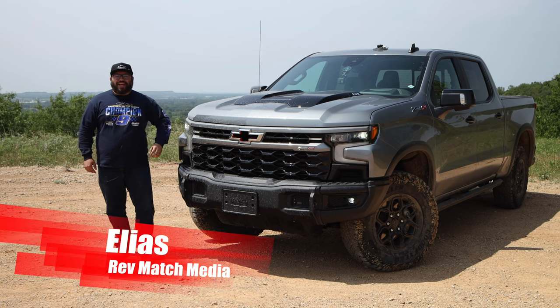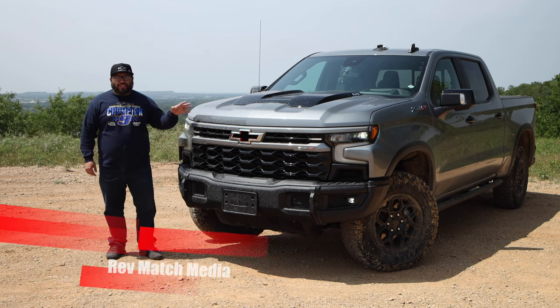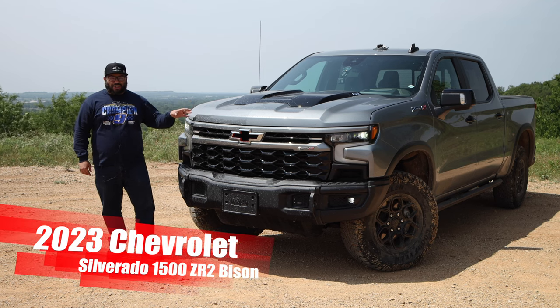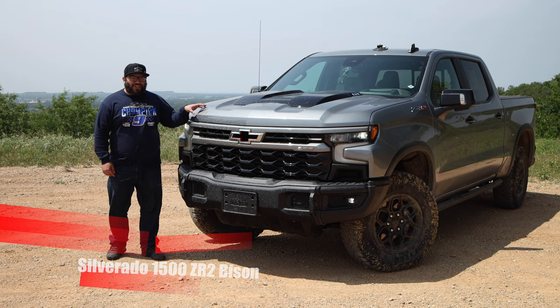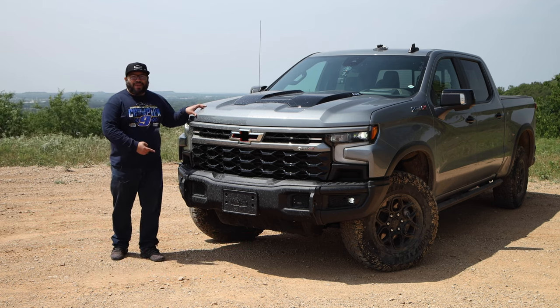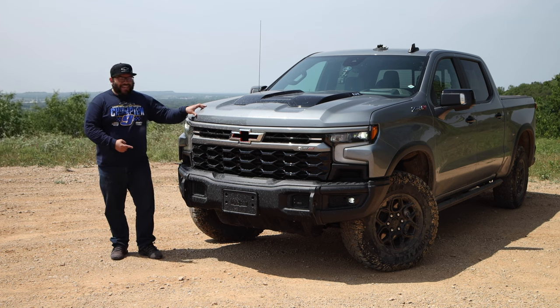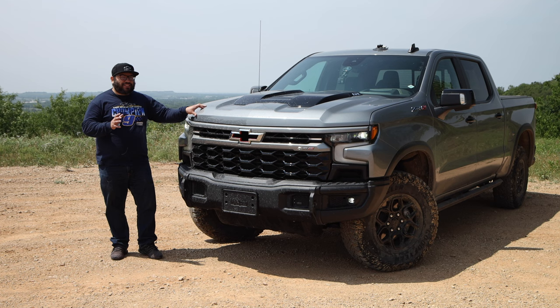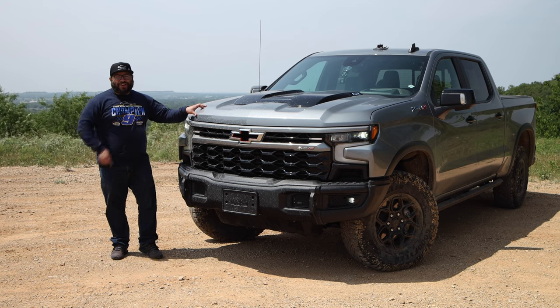Hey everyone, this is Elias from Redmatch Media, and today we're going to be taking a look at the 2023 Chevrolet Silverado 1500 ZR2. This isn't just a ZR2 — we've given it the AEV Bison treatment. We're going to do our review a little bit different and have some fun. Let's get started.